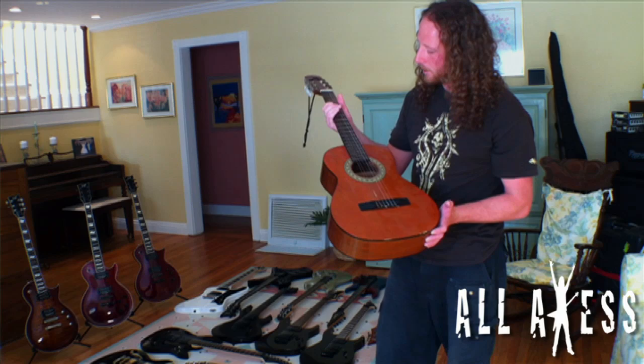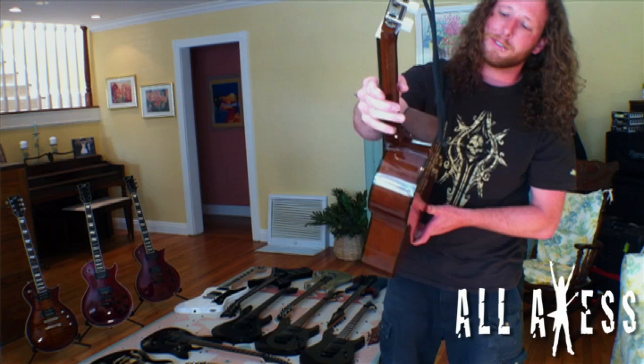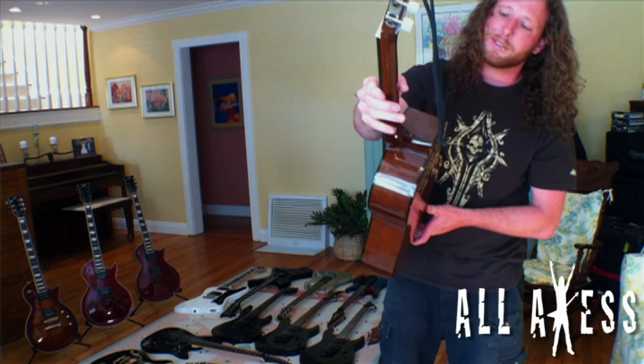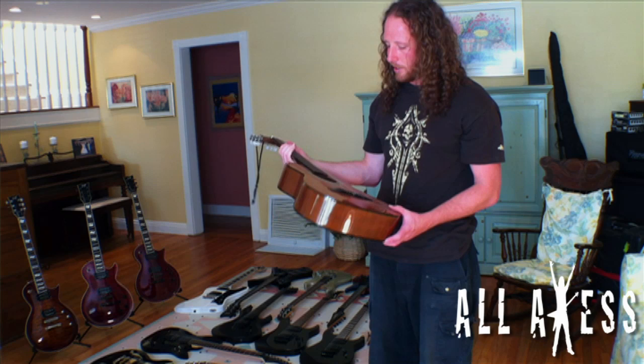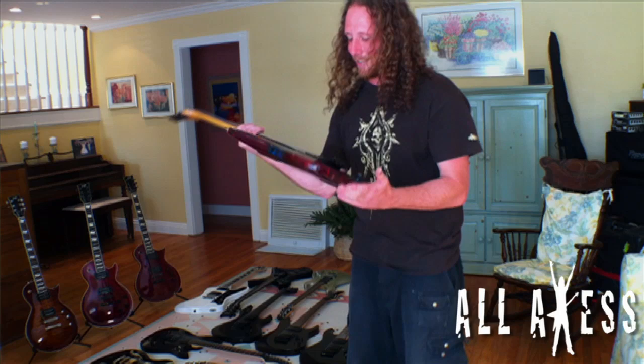I started playing for about a year and then quit until I was about 10 or 11, because I didn't like my guitar teacher — she wanted me to sing at a recital and I absolutely refused. As you can see, the neck is broken, which I'm actually thinking about fixing. I'll never sell it; it was about a hundred dollars, just a crappy little nylon string guitar, but it has too much sentimental value.